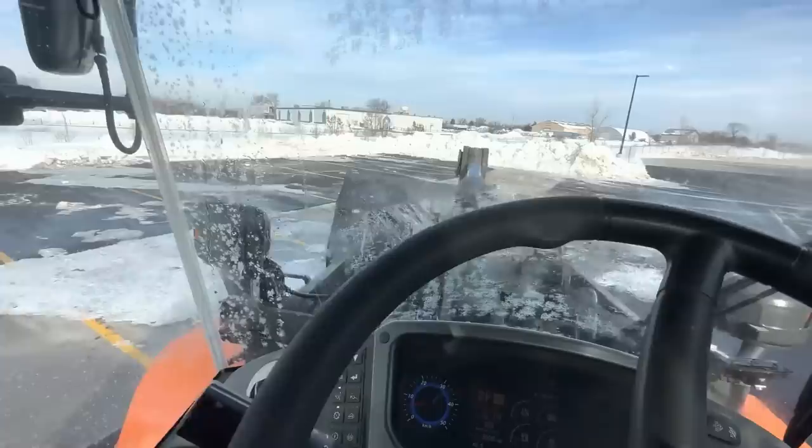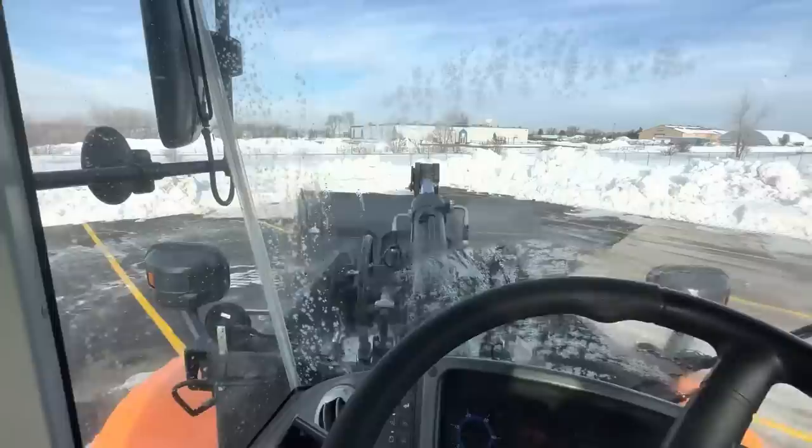Just for the record, I am by no means a professional low boy driver — I know enough to get it done. This is just what works for us, so take it with a grain of salt. If you've been doing this for 30 years, give me a helpful tip in the comments below. There's some frozen snow and ice built up in that bucket — I don't want that falling out on the road, so I'm going to go over to a pile and see if I can shake it out.